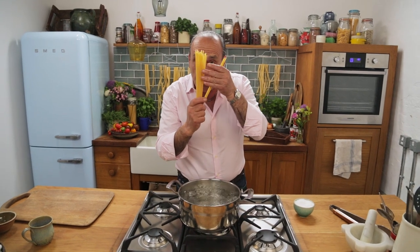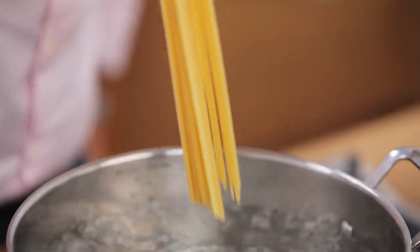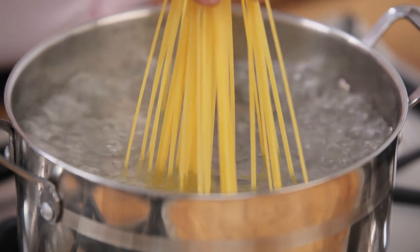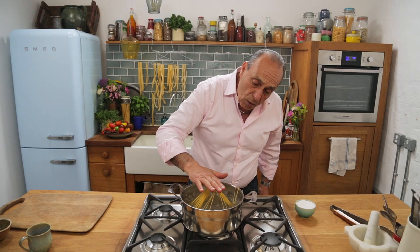Here I have 100 grams of pasta. Just when you put the pasta inside, be very very careful — the water has to be very vigorously boiling. Then slowly with your hands, as soon as the pasta starts to soften, you can see, you let it go.